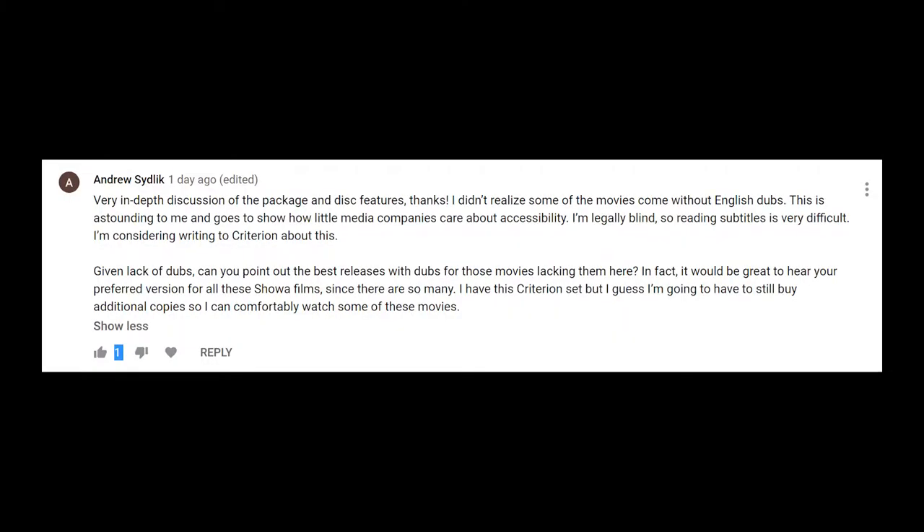Andrew Sidlik asks: Very in-depth discussion of the package and disc features — thanks. I didn't realize some of the movies come without English dubs. This is astounding to me and goes to show how little media companies care about accessibility. I'm legally blind, so reading subtitles is very difficult. I'm considering writing to Criterion about this. That is unfortunate and another obvious downside to the lack of dubs on some of these films — and it's the reason dubs are important.